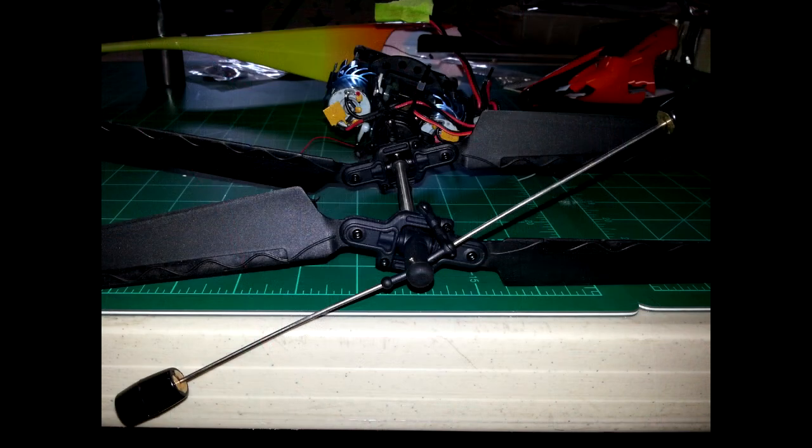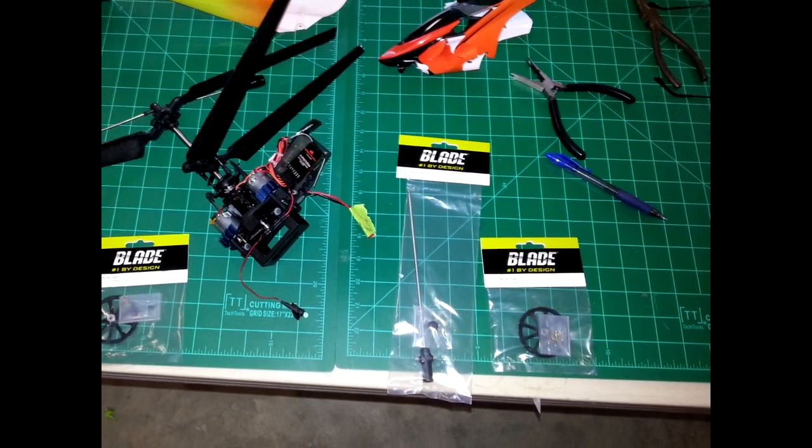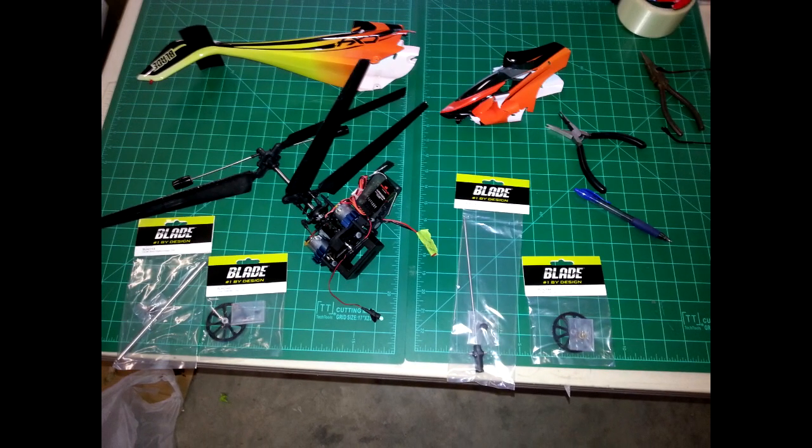So we're going to replace the gears. There's the fly bar that's bent — we'll try to straighten that because it's not bent too badly. Hopefully this pile that you see here on the table will become a complete helicopter again and fly like it's supposed to.